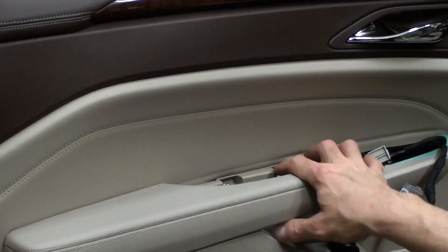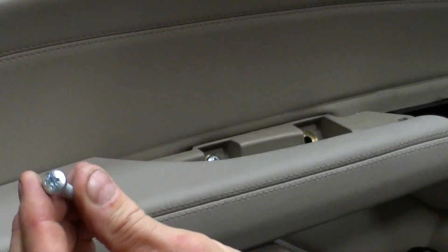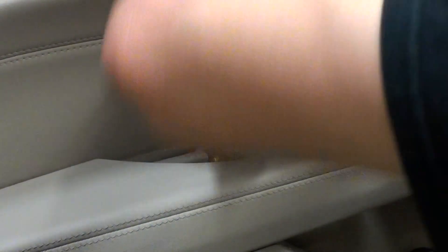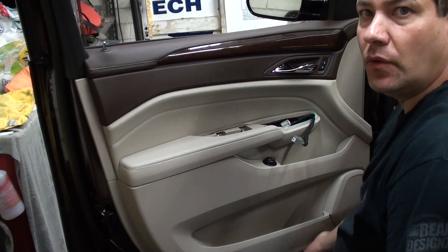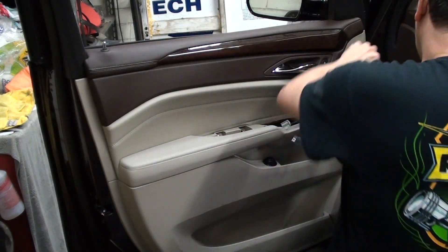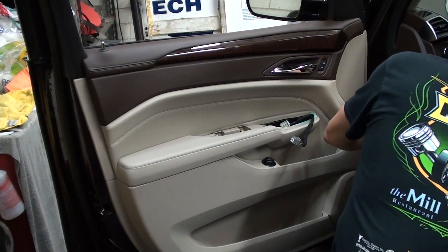Then there are two screws right up in here. We're going to work our way around the door panel, all the way around, slowly. If you have a panel popper tool like this, we'll try to get behind here and access the clips. Just try to get as close as where you feel it's tight, and just kind of work your way all the way around.